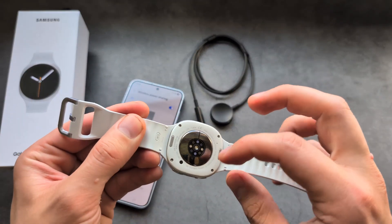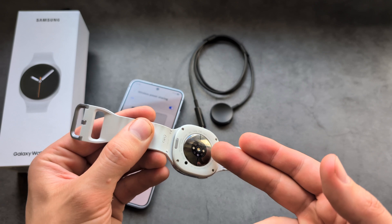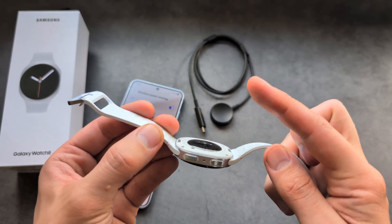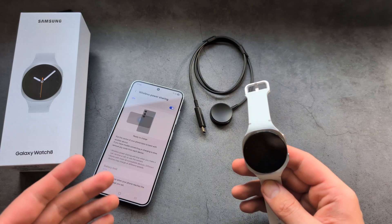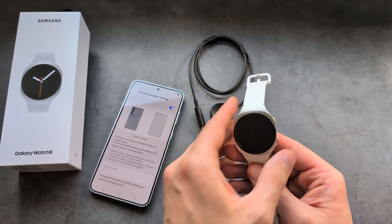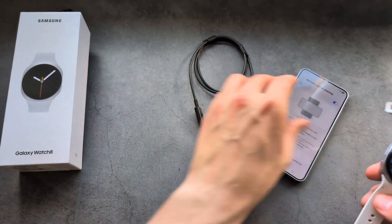When they included the new heart rate sensors in these watches, they had to push the wireless charging coils further back. So on the Galaxy Watch 6, 5, and 4, we could actually charge it from the phone — but with these newer devices, we can't do that anymore.